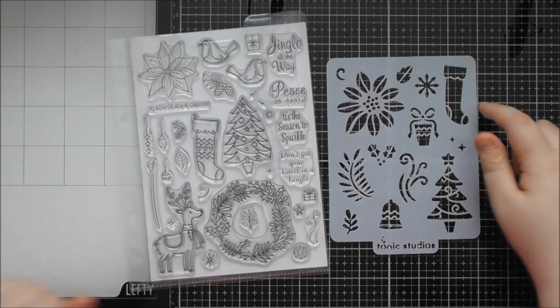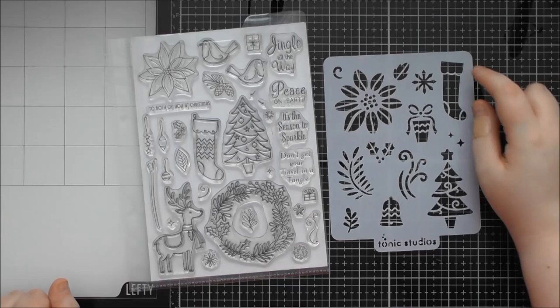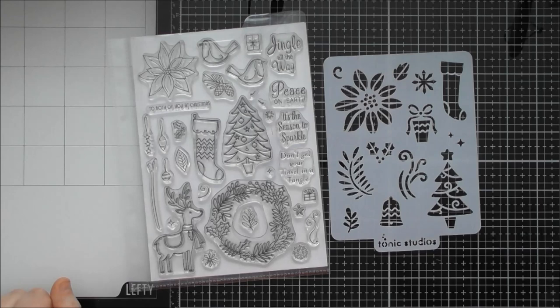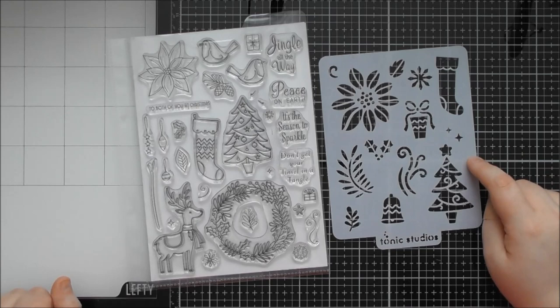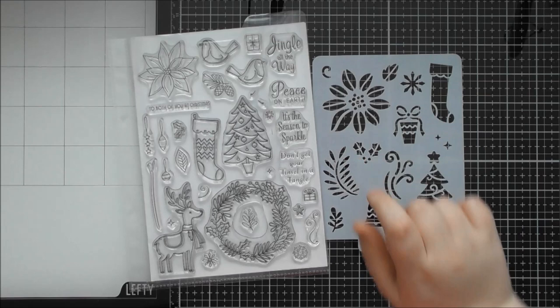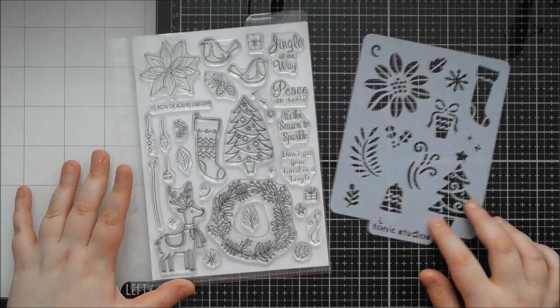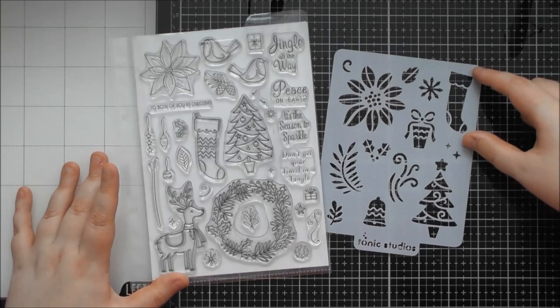I always tend to forget the most obvious thing you can do with a stencil is draw through it and use it as an actual template. If you love zentangling or just doodling in general, you can take a fine pen or even a pencil and trace around it, then come back in with alcohol pens or gel pens to add extra details. Even a clear sparkly gel pen works so when the recipient tips it in the light you can see those gorgeous extra details.